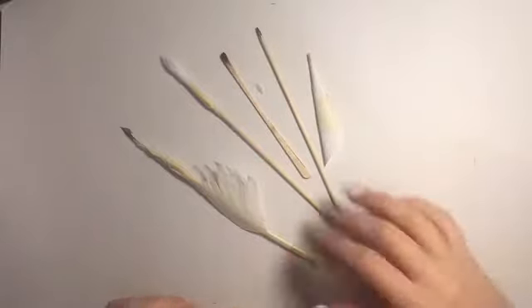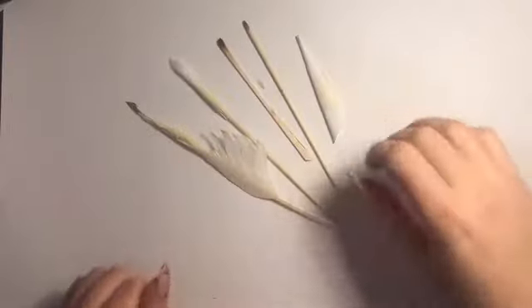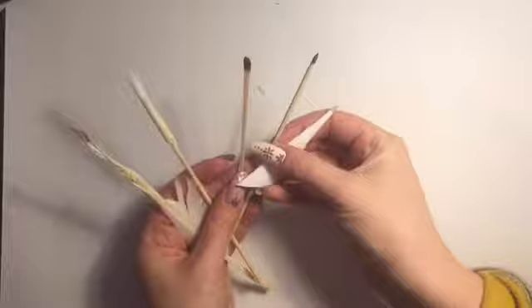Hi there guys, welcome to my channel. I'm Kay and today I'm going to be showing you how to make five different paintbrushes at home. I do have another video which shows you how to make 25 different paintbrushes at home, but these were the most successful ones, so this is just going to be my top five.